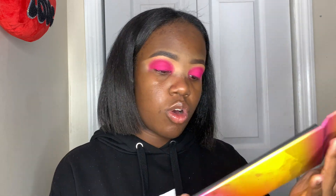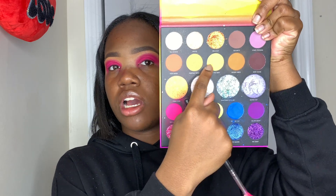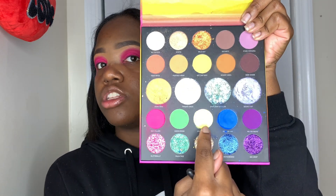Now that we have the pink on the eyes, I'm going to go into this yellow color and mix it in with that mustard color called Get Spotting Under the Sun. I'm going to blend those two together to blend out the edges of the pink.